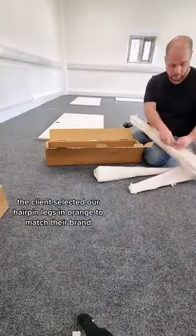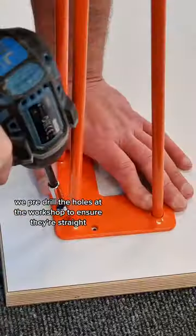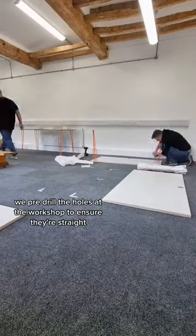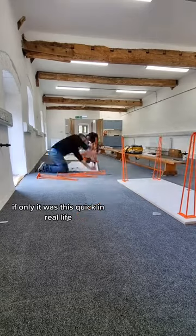The client selected our hairpin legs from our range to match their brand. Now we attach the legs. We pre-drill the holes at the workshop to ensure they're straight. Now to do them all — if only it was this quick in real life.